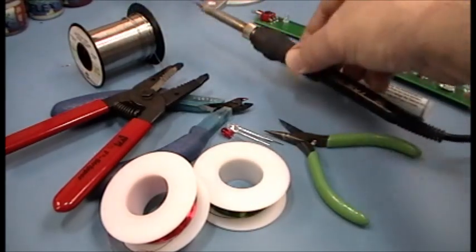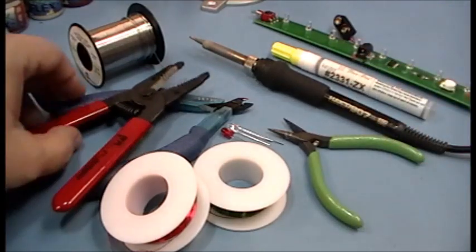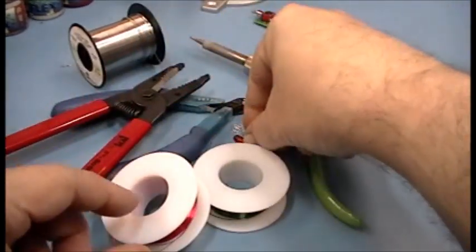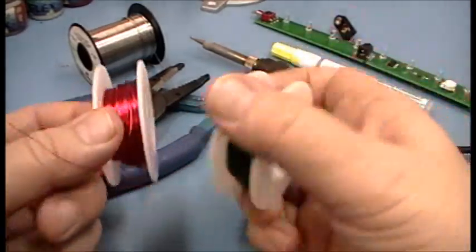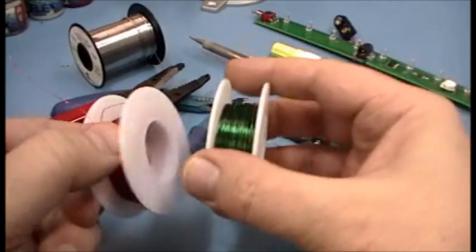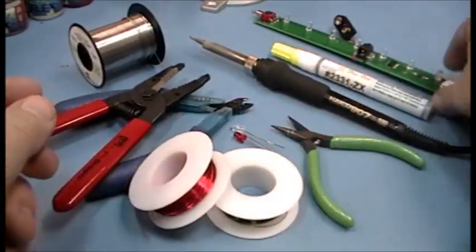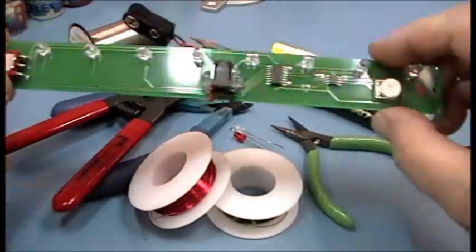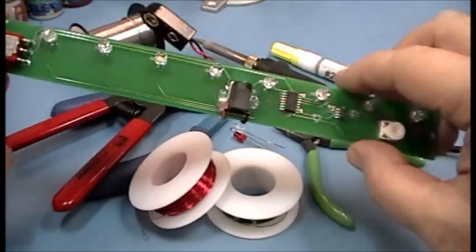I'll be talking about soldering irons themselves in a bit of detail, needle nose pliers, wire strippers, cutters. I'll also be talking a lot about components — LEDs, resistors, capacitors — and how to solder them best. I'll cover materials like magnet wire. After this introduction, I'm going to show you how to strip and tin magnet wire with the method I've been using. I'll also talk about printed circuit boards, how to assemble them, and techniques to get better results.